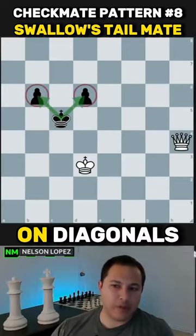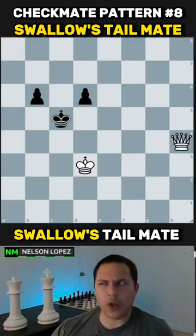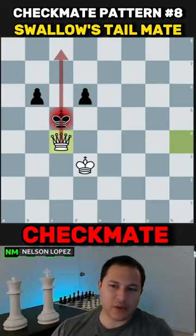Now we have two pawns, except this time they're on diagonals that are next to each other. This is called the swallowtail mate, where you bring the queen again. It's a knight move away from the pawns, and again it's also checkmate.